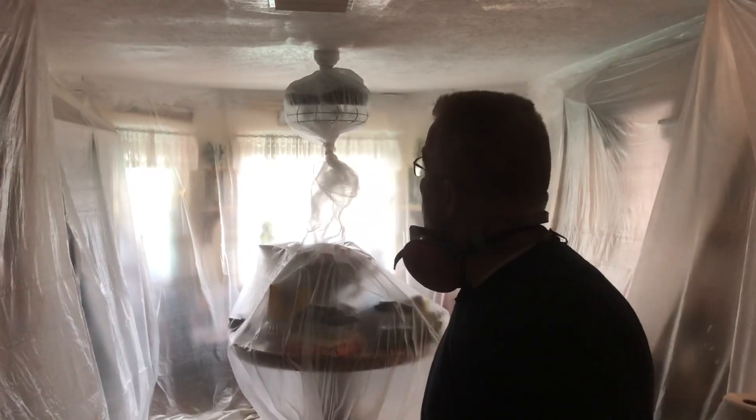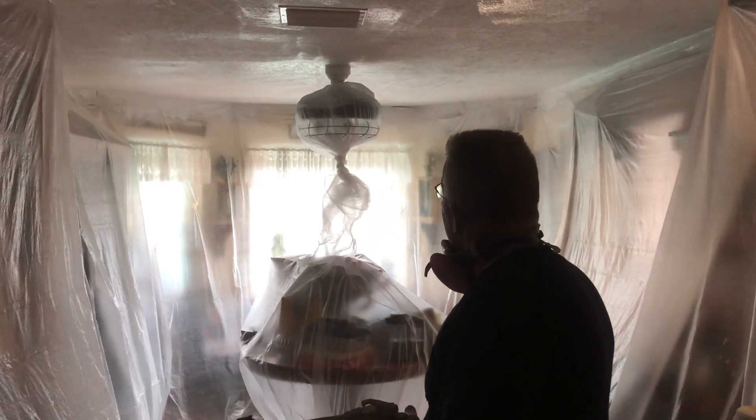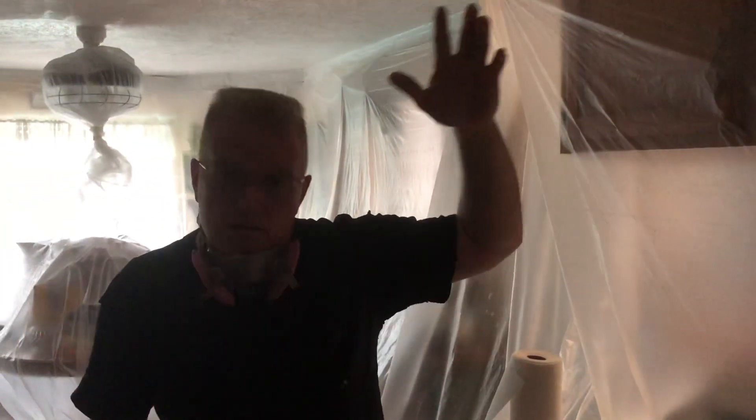Those couple of squirts — if you do that three times, you get a nice rich white color over it. I'm just going to go over my corners again and then I'll be done with the ceiling. After this, we'll give it a couple of minutes for the dust to settle onto our drop cloth, pull the plastic down, and the ceiling's done.